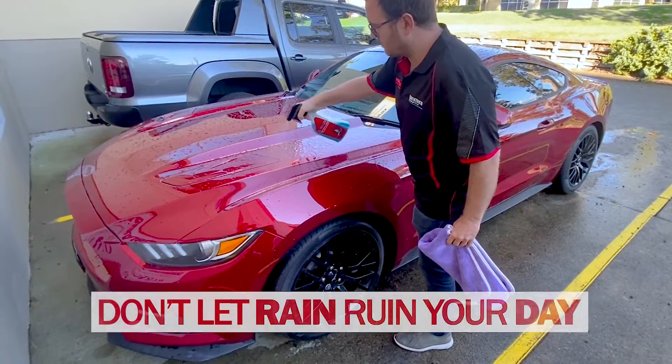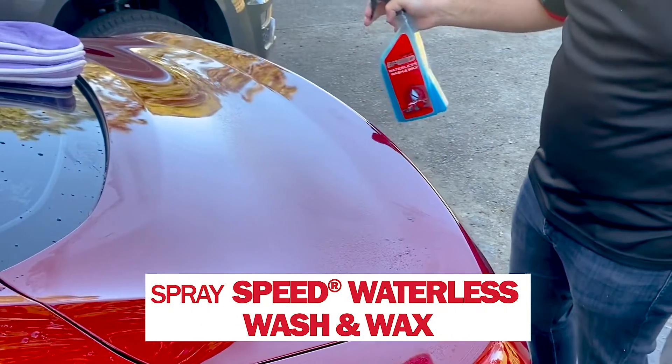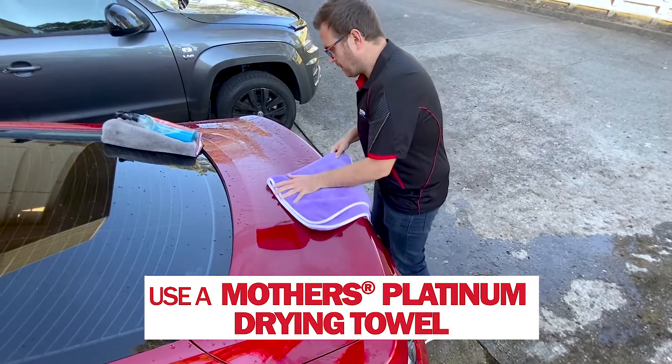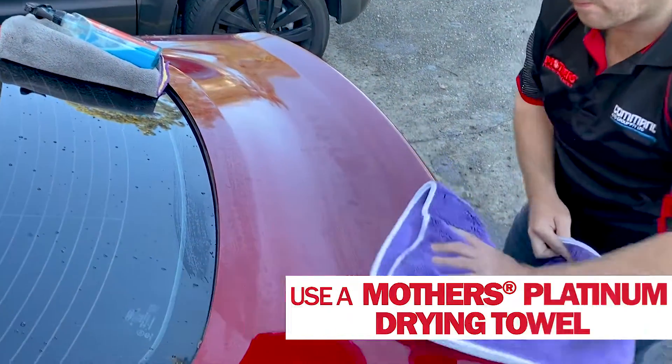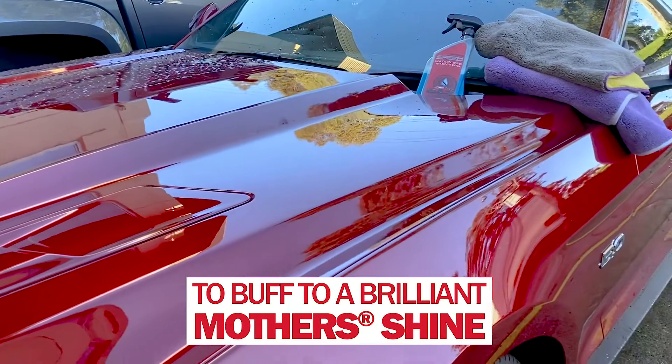Don't let a little rain ruin your day. Before the vehicle dries and water spots and dirt appear, spray Mother's Speed Waterless Wash and Wax over the wet vehicle. Use a Mother's Platinum drying towel to spread the product around and absorb extra water. Use a separate dry ultra soft Mother's microfiber towel to buff to a brilliant Mother's shine.